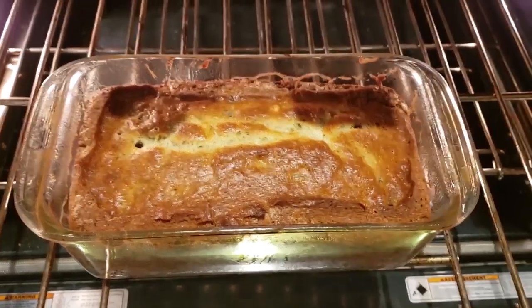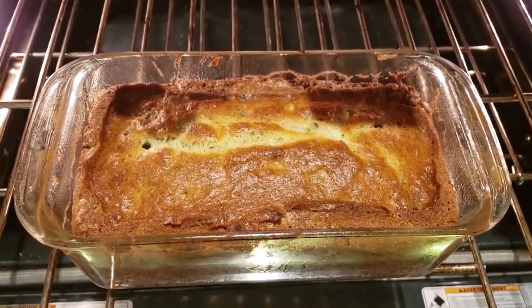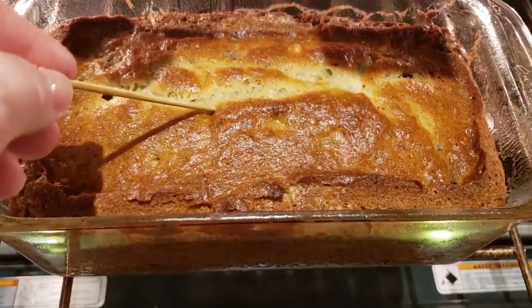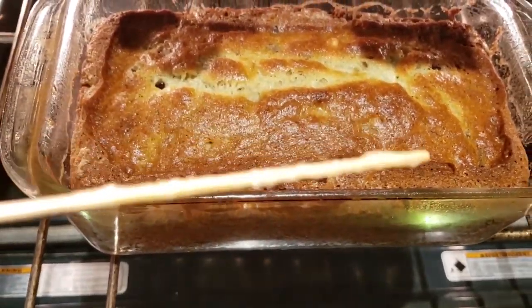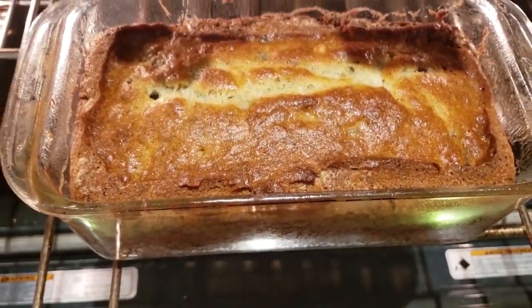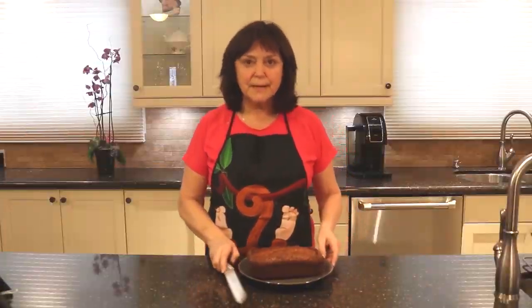I've had this in for about 45 minutes. I thought it might be done, so let's put this wooden skewer in the middle. I pull it out and there's still some stuff on it, so it's not done. Let's give it another five minutes. The kitchen smells great.